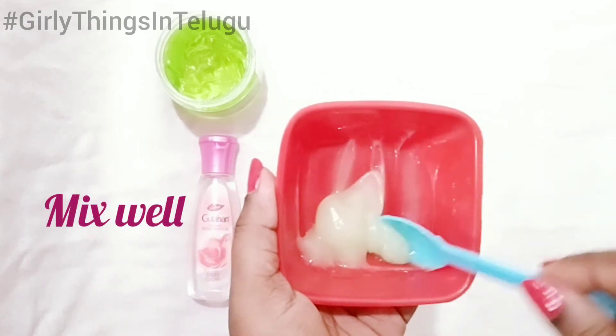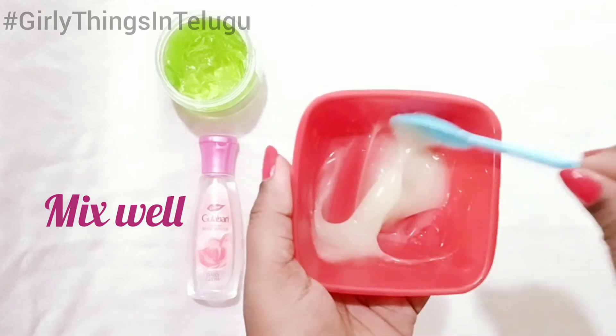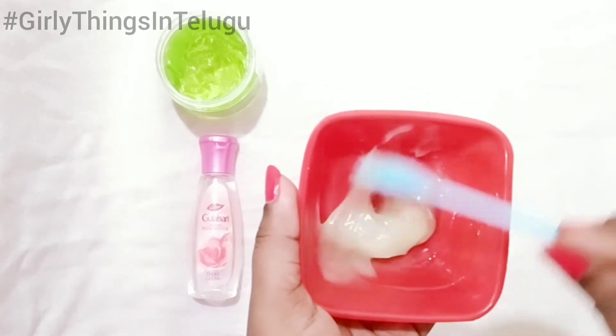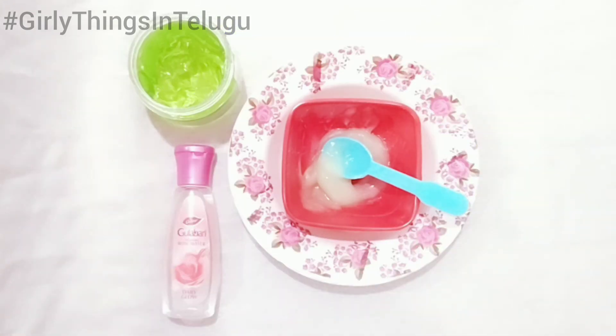This is a gel-based serum with a slightly thick consistency. This serum can be stored at room temperature for 7 to 10 days. You can use it at room temperature.